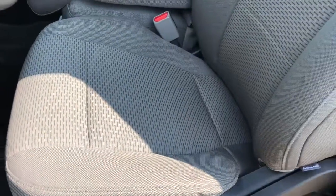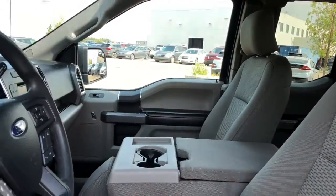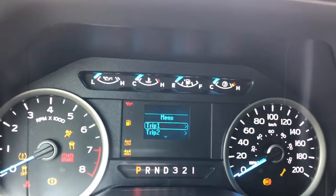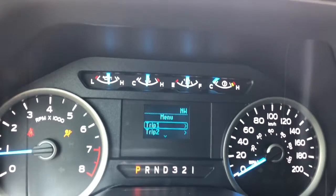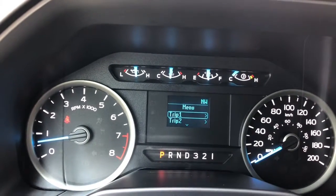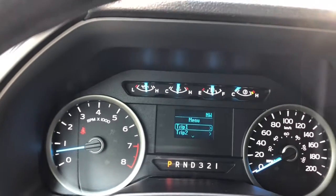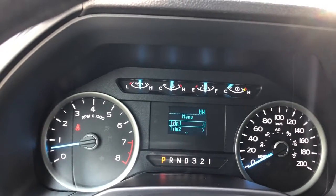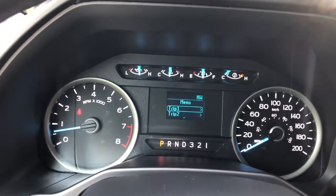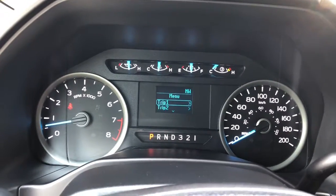We have beige cloth seating throughout the interior of this truck. So we are inside — let's start her up. As I mentioned, it is a 2015. You could see the mileage before I started up the truck, so just rewind the video and have a look at that — I'm sure you're able to find it in the menu here.